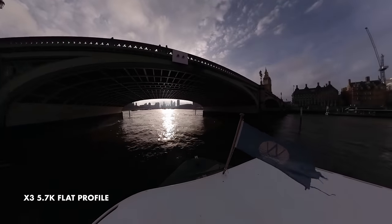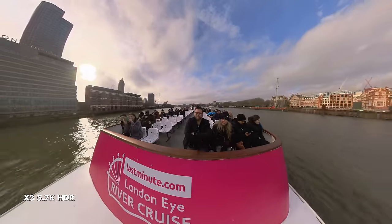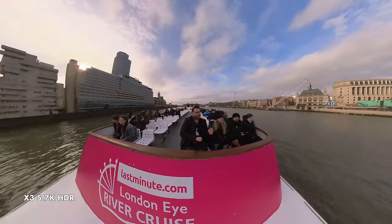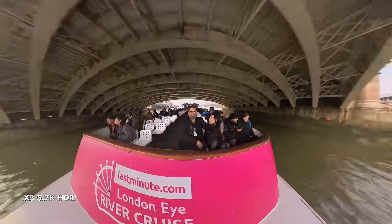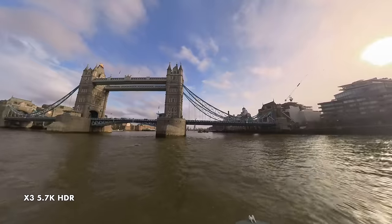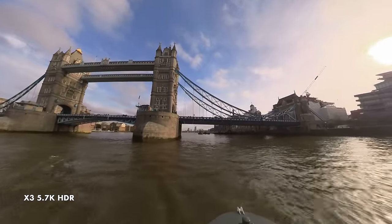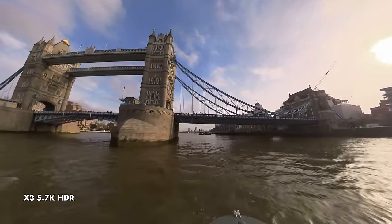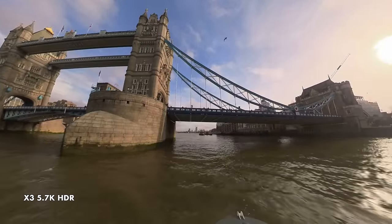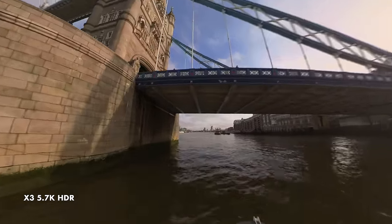I'd only shoot in the flat profile or HDR, which the X3 and Ace Pro have — it works really well on shots with very challenging dynamic range. The X3 can shoot up to 5.7K 30p, and this resolution is what I always have it set to. You can shoot up to 60p in 4K, but I rarely do this, as you need as much resolution as possible for the entire 360 image that it captures.